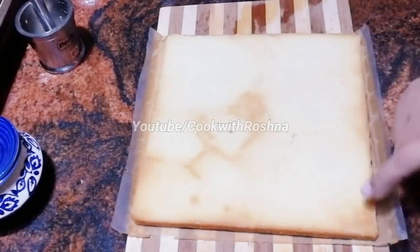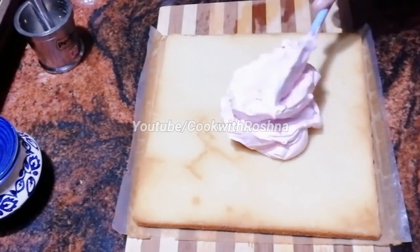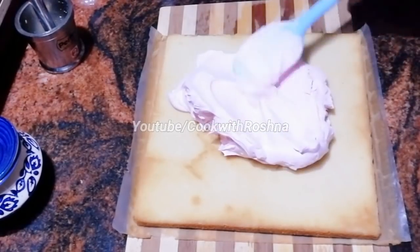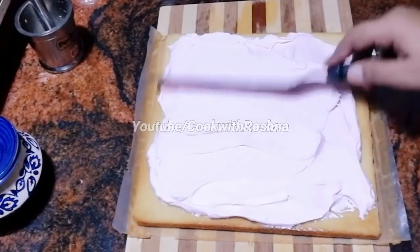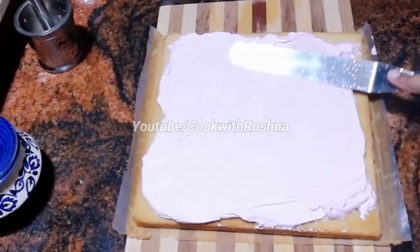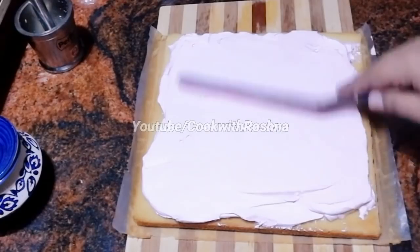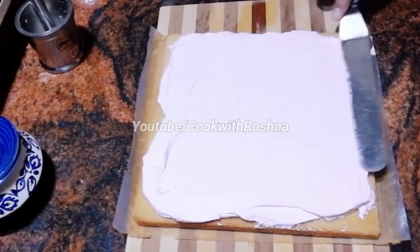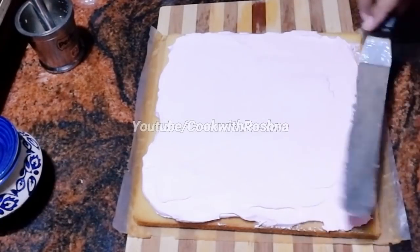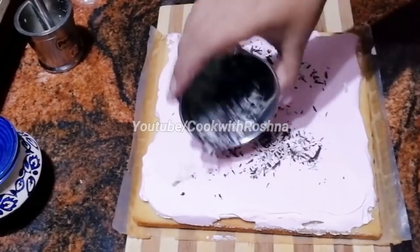We are going to remove the cake and spread it with whipped cream. We are going to leave a layer, then use a little roll, and leave the cake again to set.